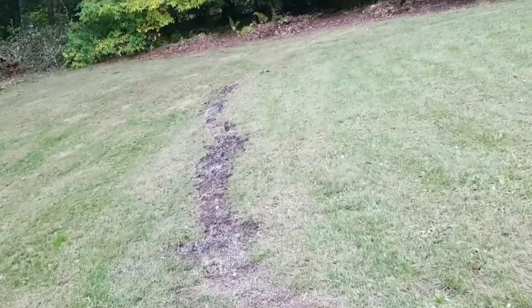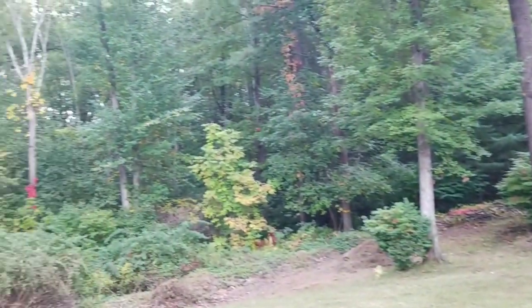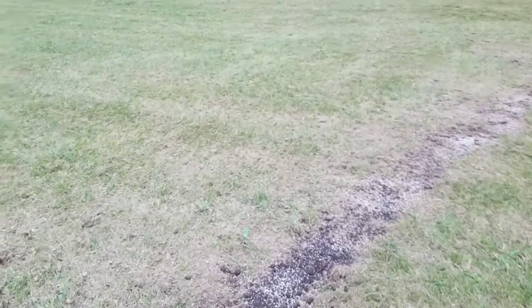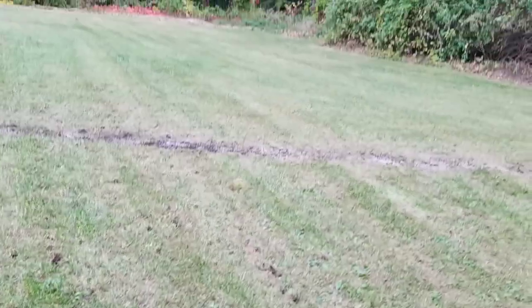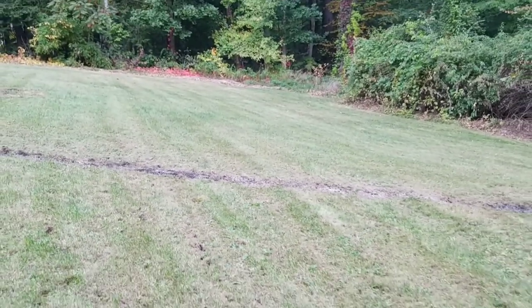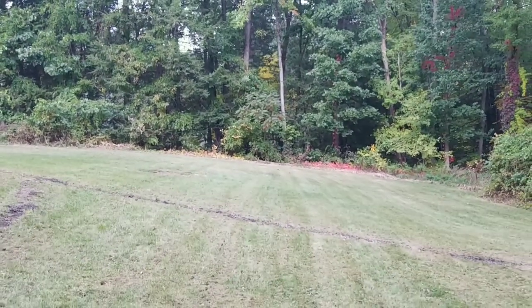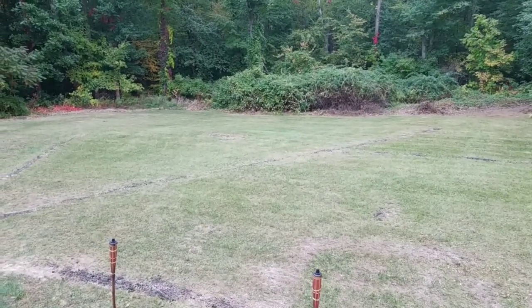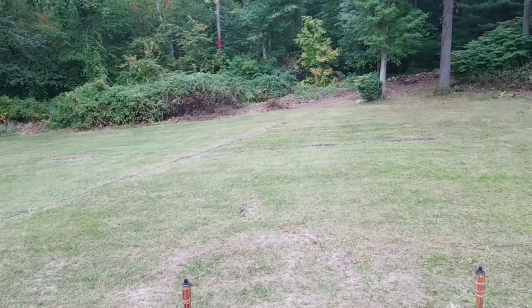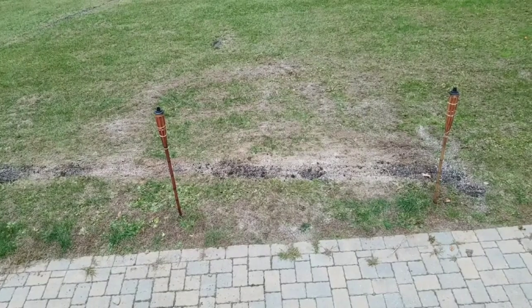I've finished seeding — gone over everything with the spreader and put a nice coating over the trenches. I'll go over with peat moss and turn the sprinklers on. I'm in two minds whether to put starter fertilizer down today or wait seven days. Standing here on the deck, you can actually see the seed on some of the trenches. I'm going to put the peat moss on, turn the sprinklers on, and we're done.